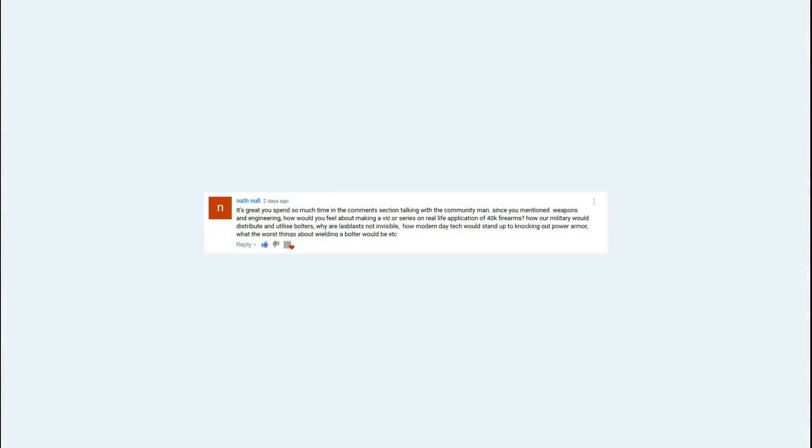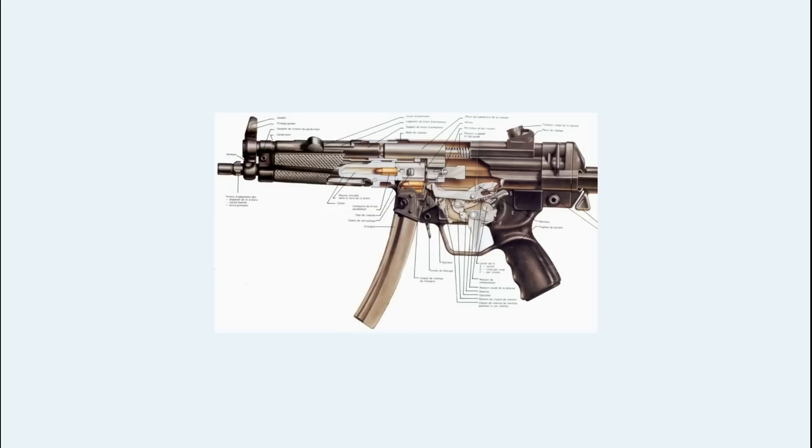We had a request from one of the viewers — and I do like to read through all the comments. If anyone's got suggestions I like to take them on board. Nathie was asking about a video to do with real-life application of 40k firearms and things like that, so I thought I'd indulge him. In this episode we're going to be looking at how firearms work and how bolt guns could work.